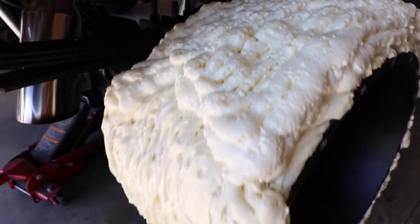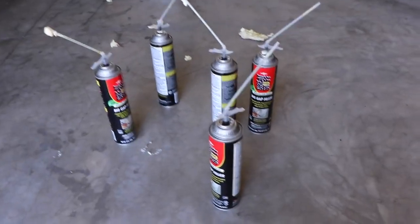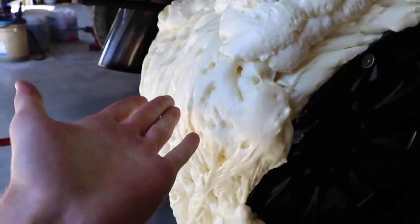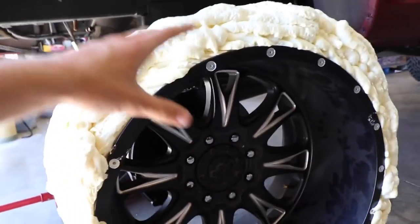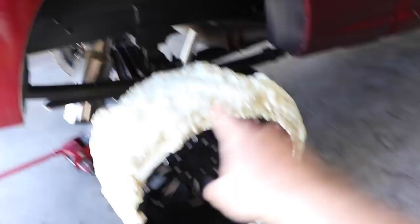It is now day two of this vlog. I came back this morning and the foam has finally hardened - let's go check it out. This stuff is so cool - look at how awesome this thing turned out. Pretty sure this is the world's first foam sealant tire. Five cans all used up. Look at how hard this is - it's freaking rock solid. It still has some squish, kind of like a tire. I'm a little worried about going down the freeway at 75 mph - it might be a bit janky.